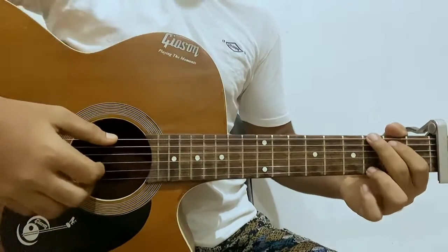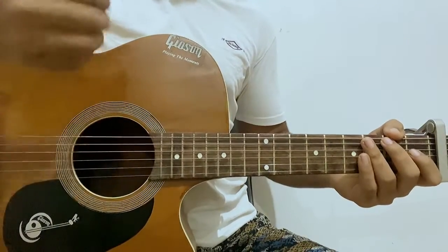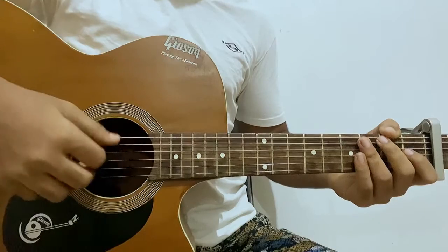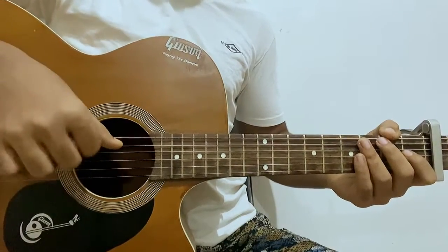The last chord is G major: 3, open, open, open, 3. Now, simply you can just pluck the strings like he does — he's not using a plectrum, he's not strumming, he's just plucking with the fingers. So for this song, especially how he plays, you use your thumb to hit the A string or maybe the E string.